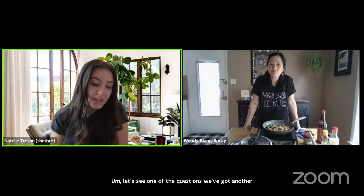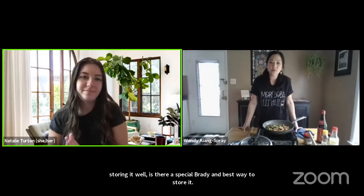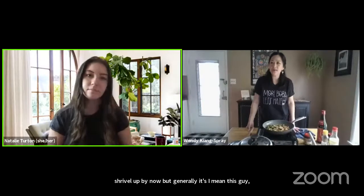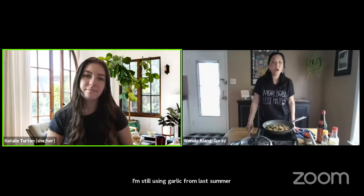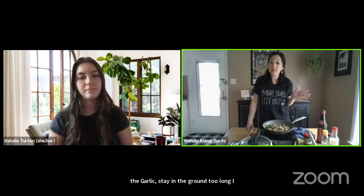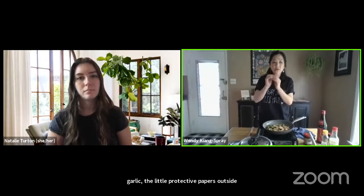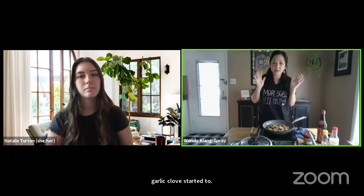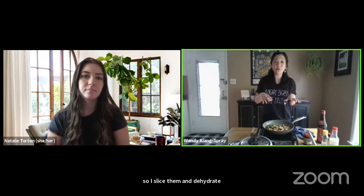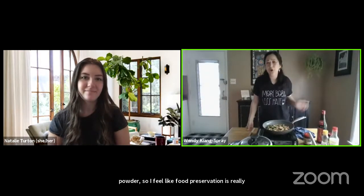Q: I've grown hardneck garlic multiple times and dried it properly, but never had luck storing it — is there a special variety and best way to store it? A: A cool, dry place is best. My garlic sometimes starts to shrivel up by now, but I'm still using garlic from last summer, so it's pretty okay. One year I was lazy and left the garlic in the ground too long — the protective paper around each clove started to decompose, leaving raw garlic. So I sliced them, dehydrated them, put them in a food processor, and made garlic powder. Food preservation is really amazing, especially if your garlic won't store as long.